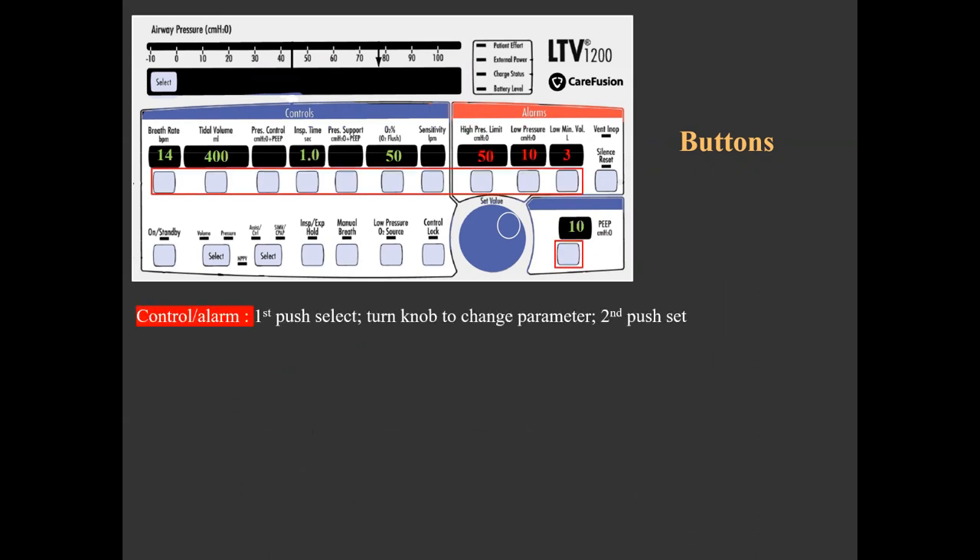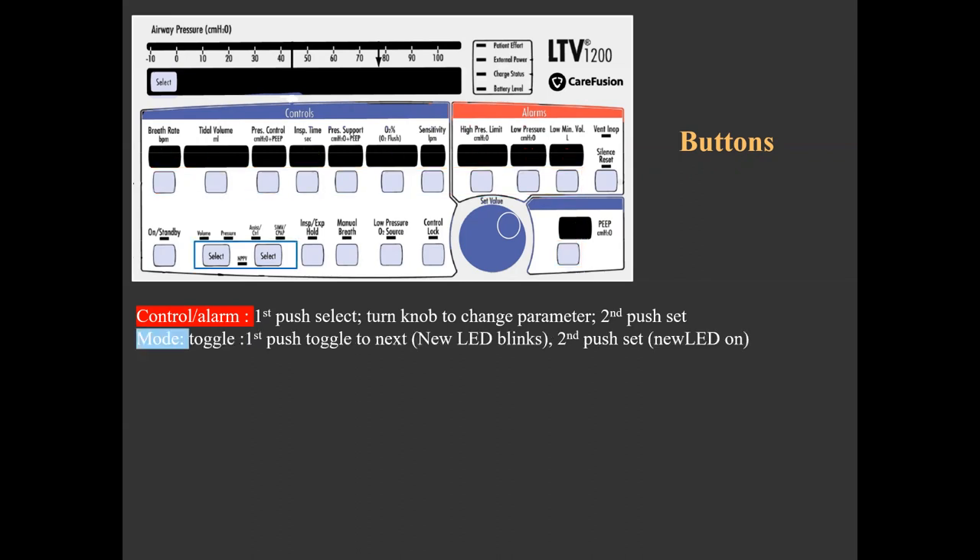Upon selecting a control button, its associated display becomes bright while all other displays dim. At this point, the value toggle knob can be rotated clockwise or counterclockwise to change the selected parameter. Once done, the button is used to set the parameter and all active displays become bright again. The main display control button is used to set optional extended features that do not have their own display.